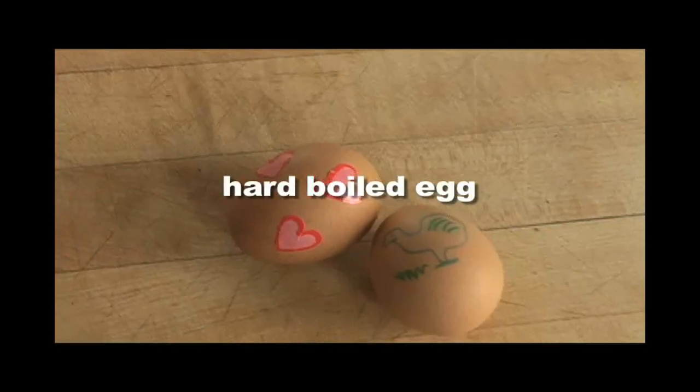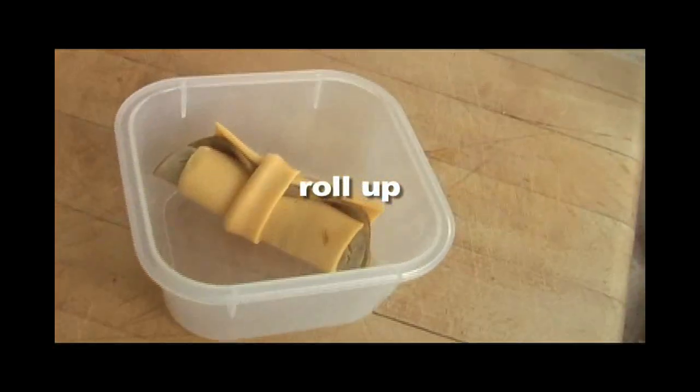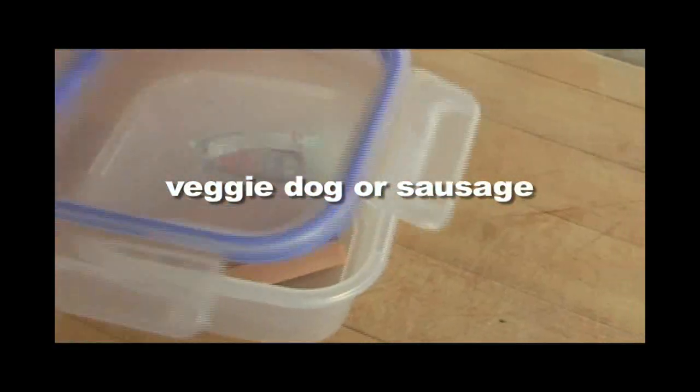Hard-boiled eggs, egg salad sandwich, or a slice of quiche are also good ideas. You can substitute meat for any veggie item, but just make sure you use an ice pack.